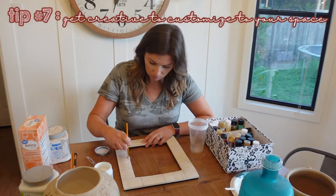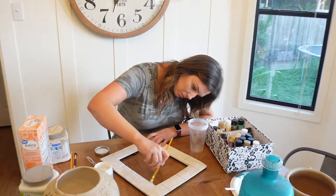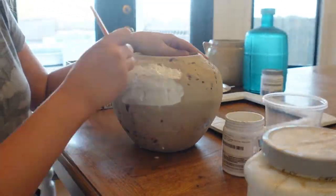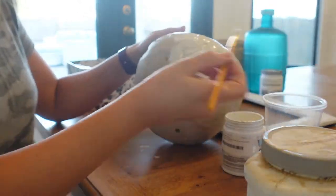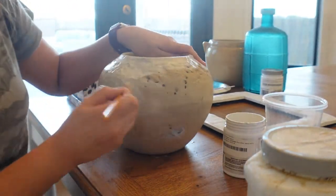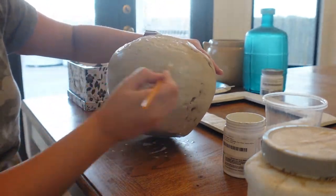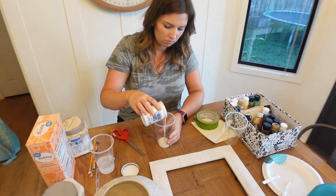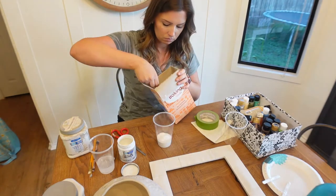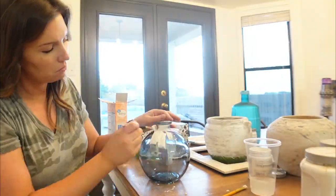Tip number seven is to get creative and make items custom to your space. One of the best ways to do this is with paint, and I'll show you a few different methods. The first is this picture frame that was a little more tan than I wanted, so I'm using regular latex paint to paint it. The next was this bowl — I took some leftover latex paint and watered it down for a washed look, but I ended up not liking it. So I went over it with the next method: baking soda and paint. Use two parts paint to one part baking soda and it gives a chalky, stone-like finish. I really like how this piece turned out.